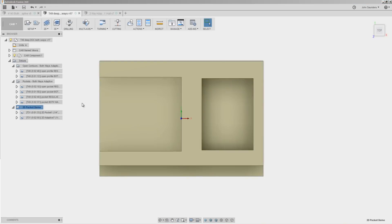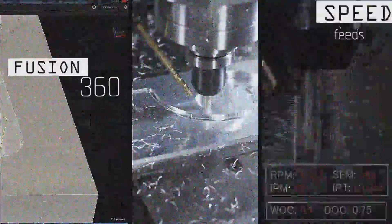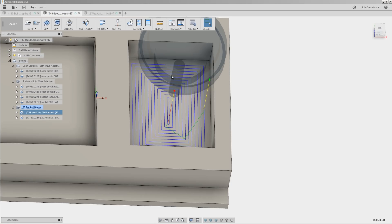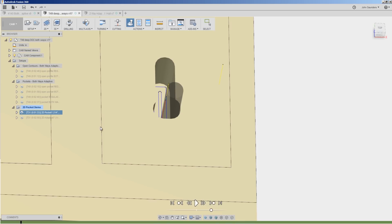To understand what two-way or both-way adaptive is, let's rewind and take a look at what adaptive is. If we were to machine this pocket with a traditional or non-adaptive toolpath, this is the sort of toolpath we're going to get, and the significance is the corners. When the tool is moving along an open contour, we have constant engagement of the tool — it's cutting an equal amount of material.